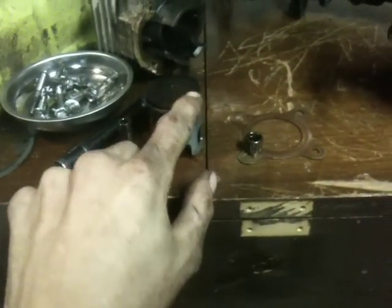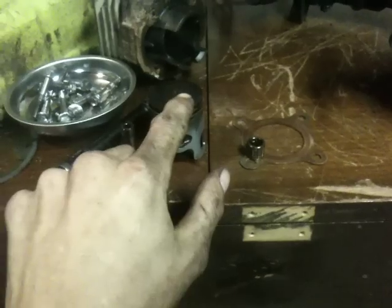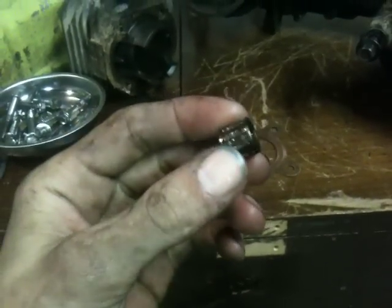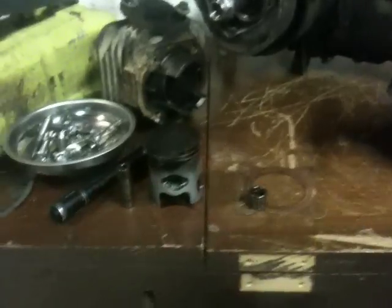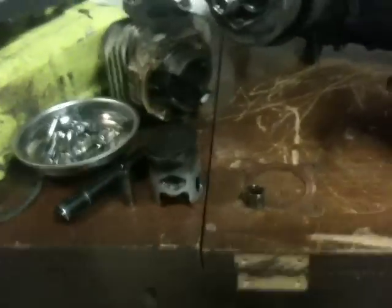This is a 49cc engine, which means this is a 40 millimeter piston with a 10 millimeter wrist pin and bearing. There were two different sizes - the 10 millimeter wrist pin and the 12 millimeter wrist pin. This one is the 10 millimeter. And we got the jug or cylinder, which doesn't look too bad.